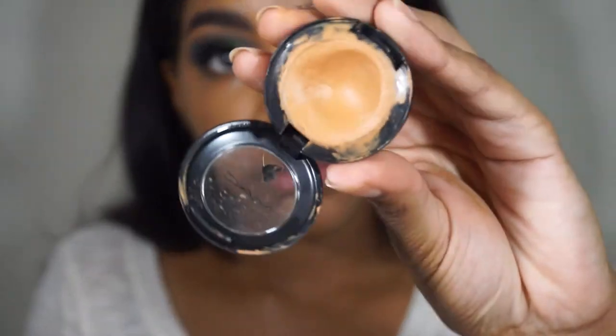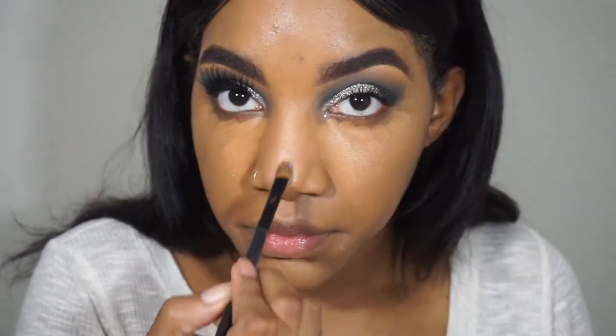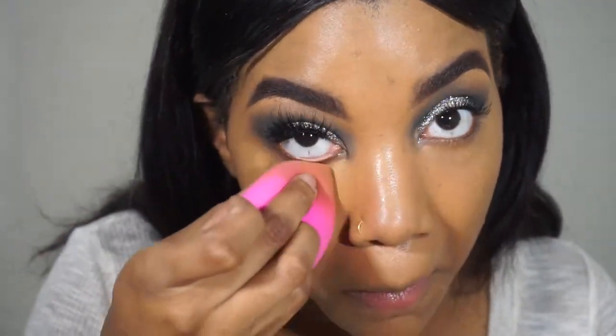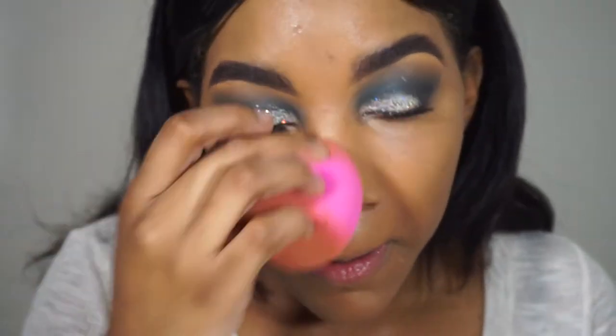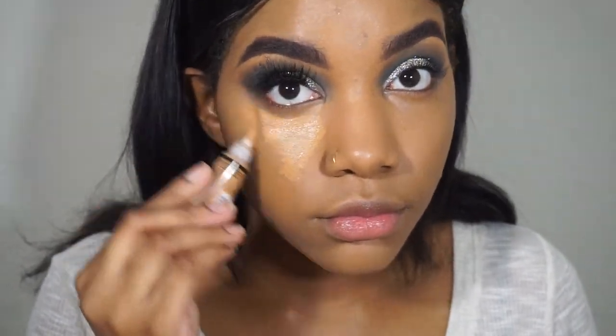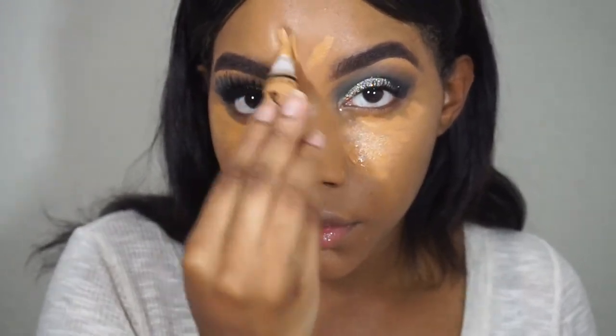To conceal, I use my MAC Studio Fix concealer in NC45. I really use this as a color corrector — I do have some dark circles under my eyes so I use this first before any other concealer because it's very thick and full coverage. It hides those dark spots and then I go over it with a different concealer. Then I'm going in with LA Girl Pro Conceal in fawn — you guys know this is my jam. I love these concealers and definitely think you should try them if you haven't.